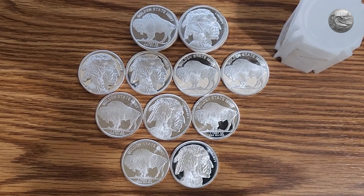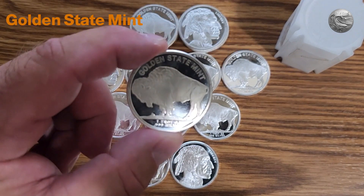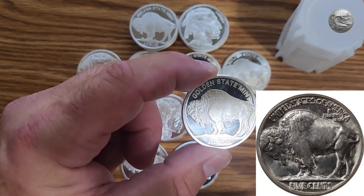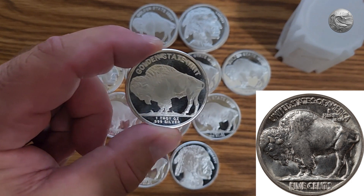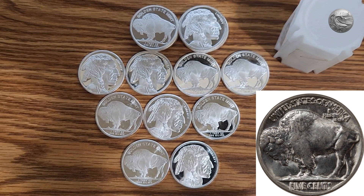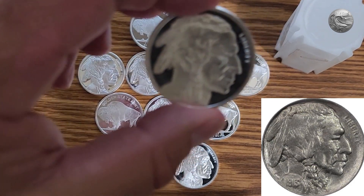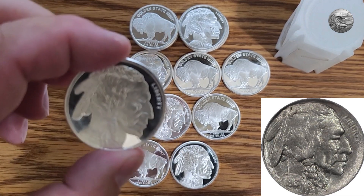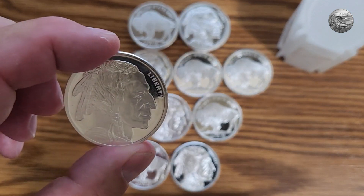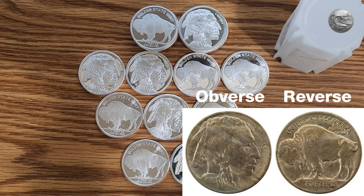Today I have my generic one-ounce buffalo rounds made of triple nine fine silver. The design of these rounds is inspired by the famous buffalo nickel, which was minted in the United States from around 1913 to 1938. The buffalo nickel featured a Native American chief on the obverse and American bison or buffalo on the reverse. An interesting side note is that these rounds are known by the reverse rather than the obverse or the front.